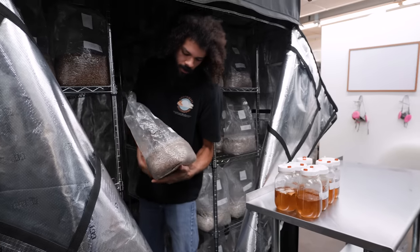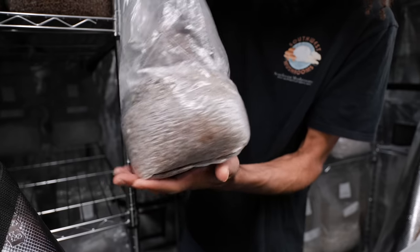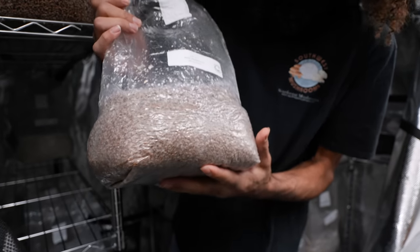Kind of like this bag right here — this one was just shaken up the last couple of days, and now we've basically reached full colonization.